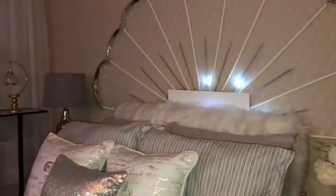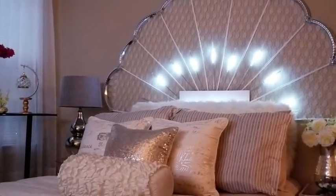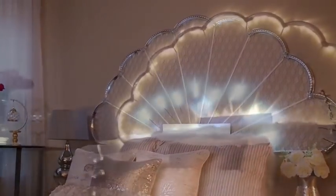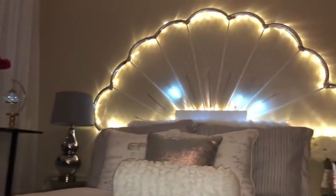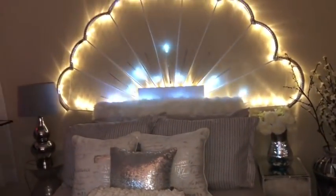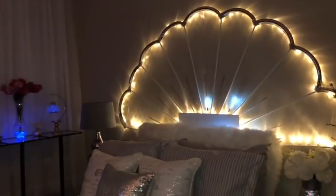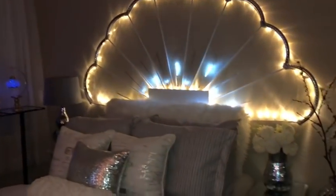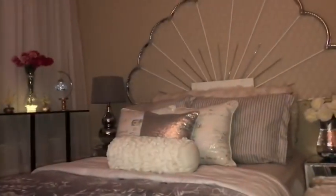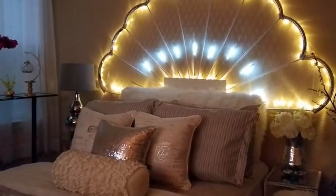Hey guys, I made a see-through headboard! This headboard gives the room more freshness and uniqueness, and I spent little time and very little money making this. This is a headboard idea that I hope is gonna help Cece out with her room renovation. I am so excited to share with you guys how I made this — now let's go ahead and get started.